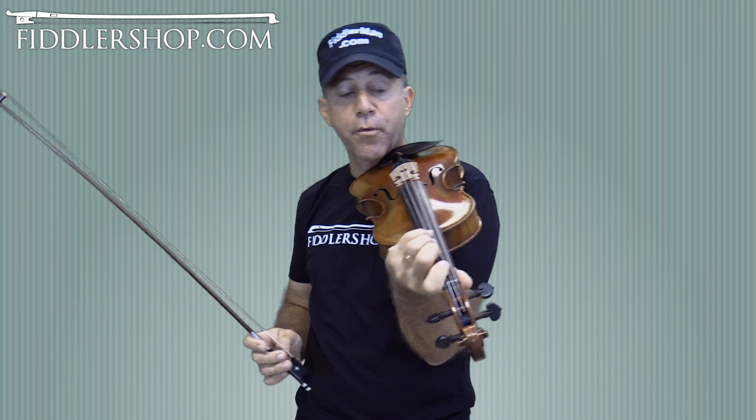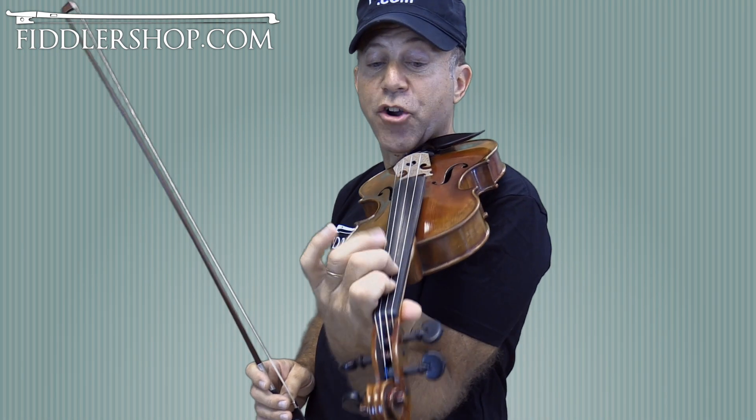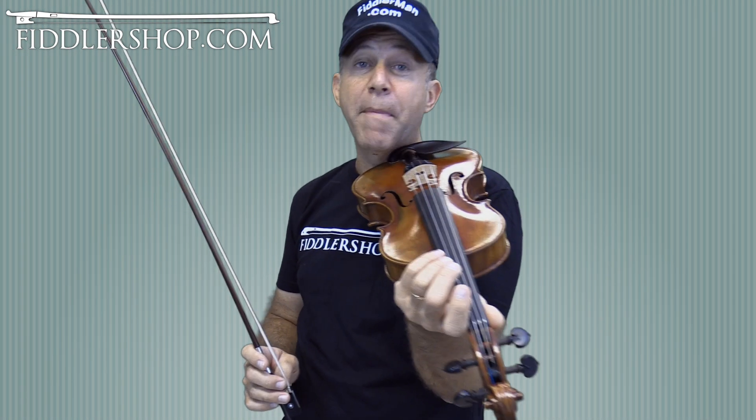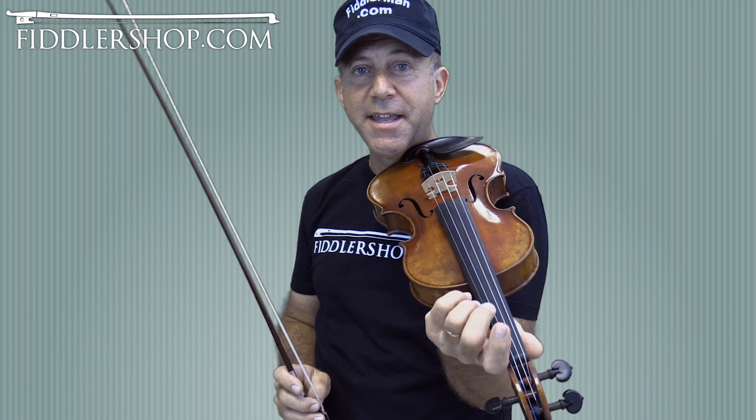The fourth finger is good for a couple reasons. It makes fingered notes sound a specific way — open strings are a little more harsh and open, and they don't match as well. So if you feel like you can use the fourth finger, do it — it's good exercise.